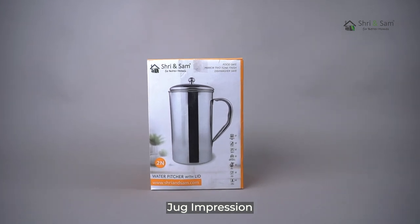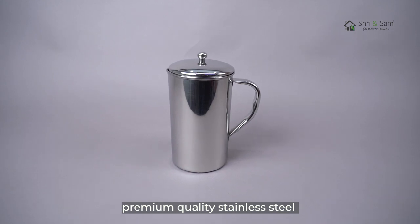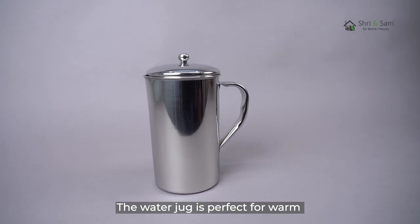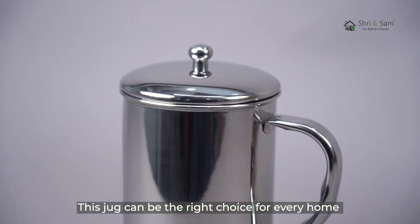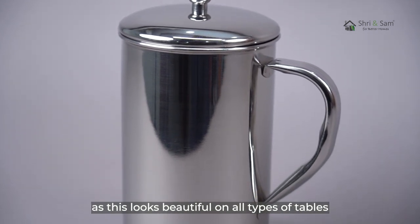Jug Impressions. This water jug by Shreyan Sam is built with premium quality stainless steel, which is highly durable and corrosion resistant. The water jug is perfect for warm and cold water both. This jug can be the right choice for every home, as it looks beautiful on all types of tables.